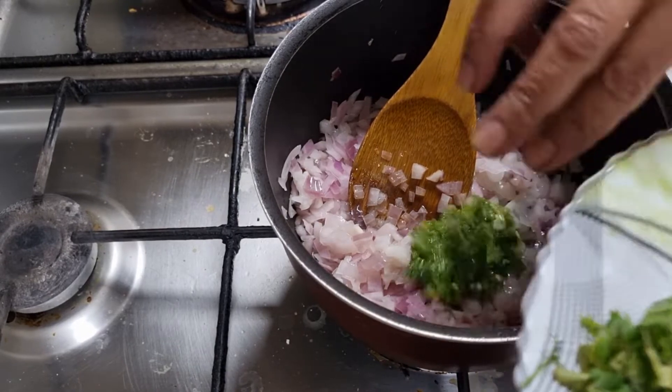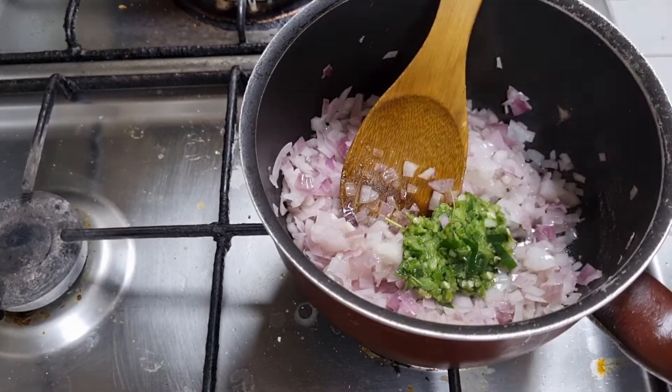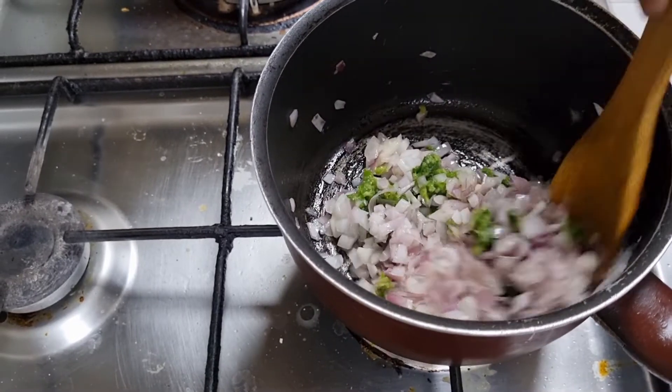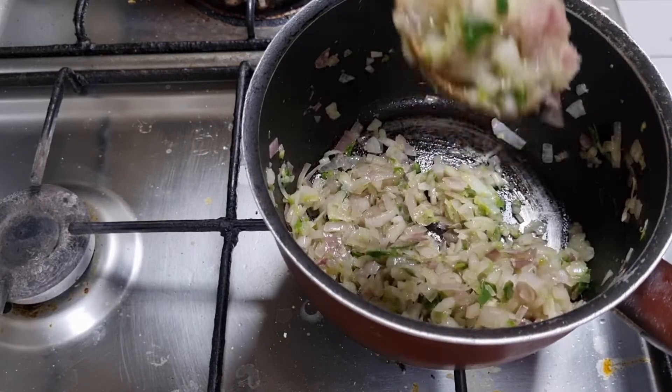Okay, so I'm going to cook, because I have a good setup here. I'll cook a lot.